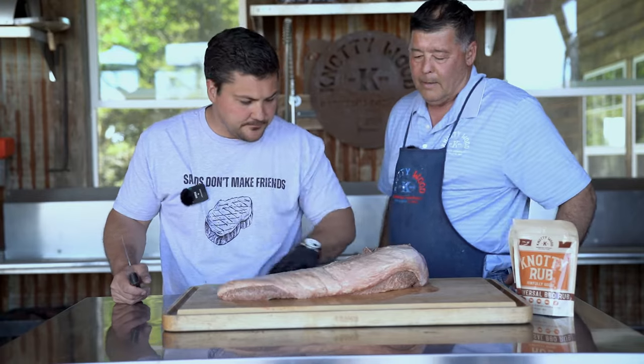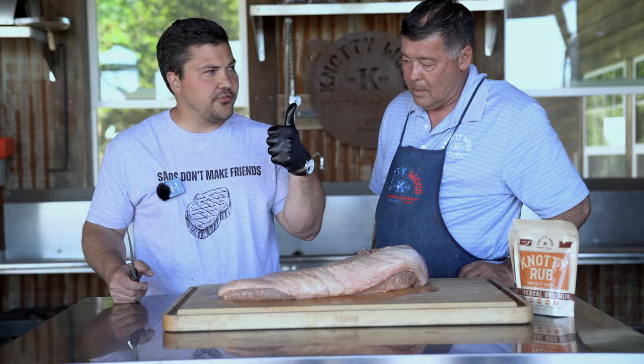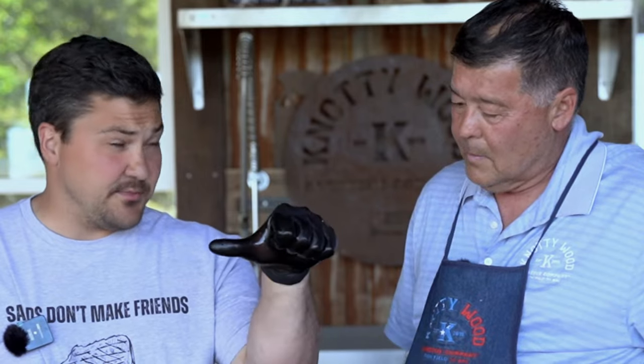Alright, so the first thing I'm gonna look at is this flat. This flat is really thin. I use the rule of thumb — if it's not as thick as my thumb, I cut it off.